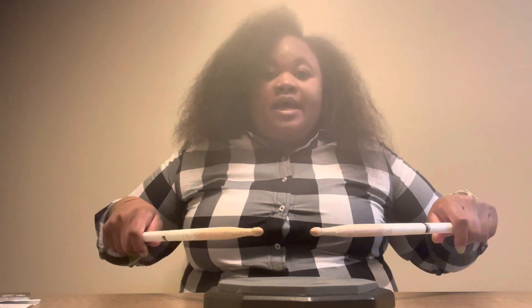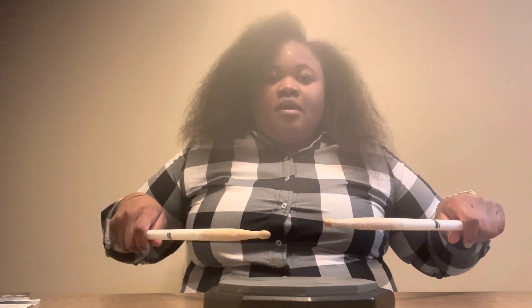And now I'm going to do the flam tap. It starts with a flam and then a tap. Left hand: flam, tap.